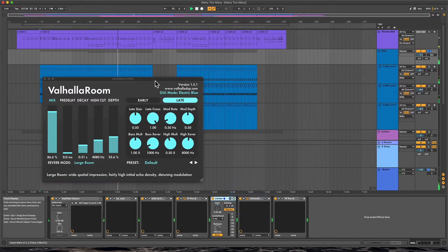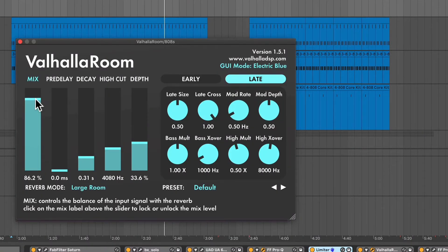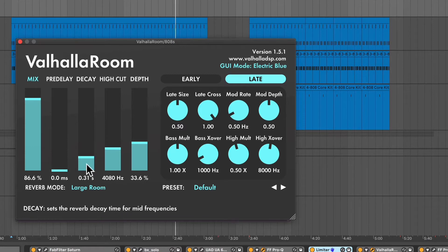And then into the Valhalla Room. I love Valhalla effects — the reverbs are amazing. This just allows me to set how much reverb is on there, from dry right the way up to about 86%. Not too large a room — you can see the potential we have within that, but I kept it pretty short, small room.